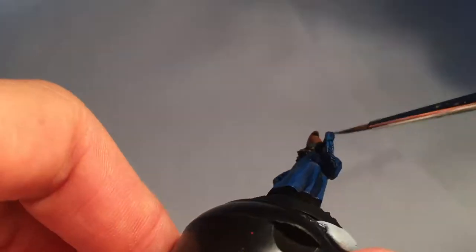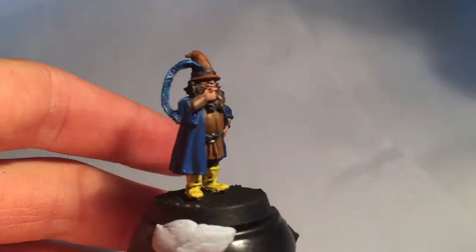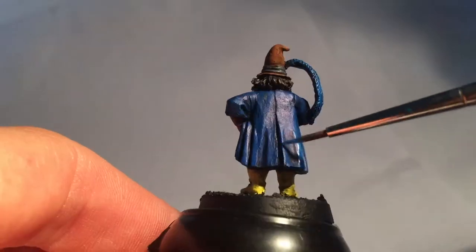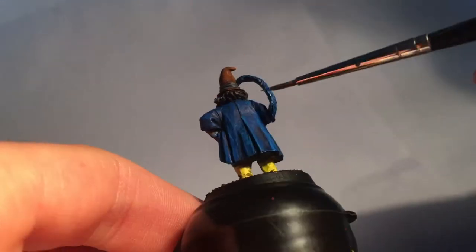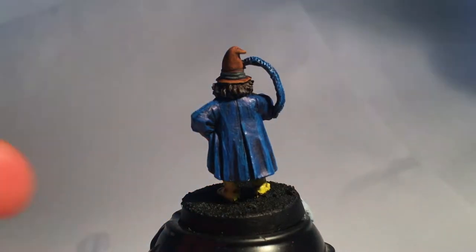Back to the jacket — I use Lightning Bolt Blue to highlight that and the feather in his hat. Then just add white for a second highlight on the feather.